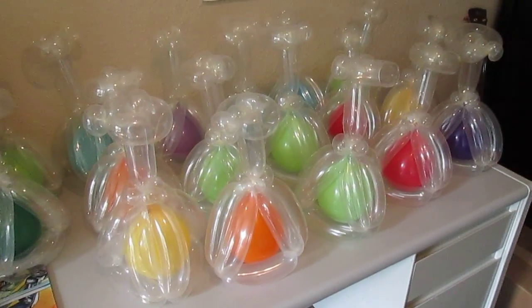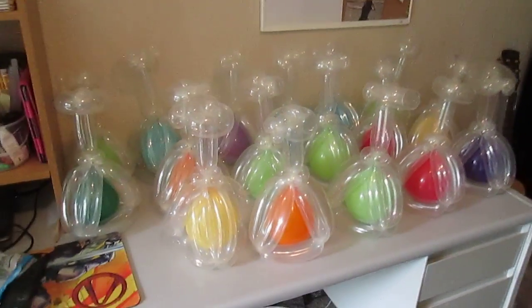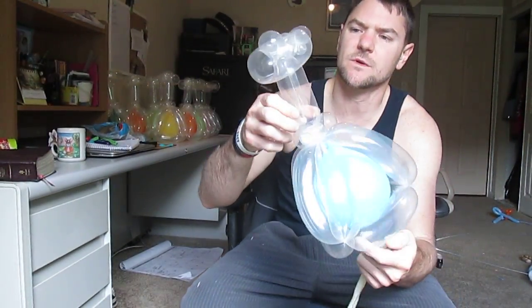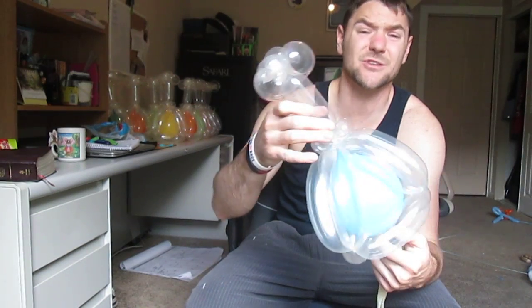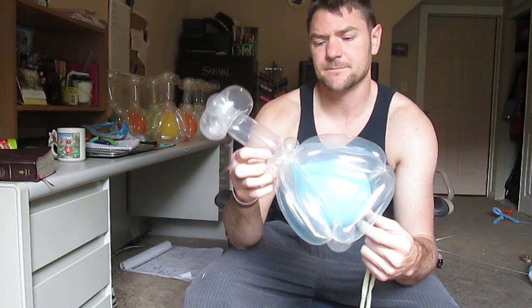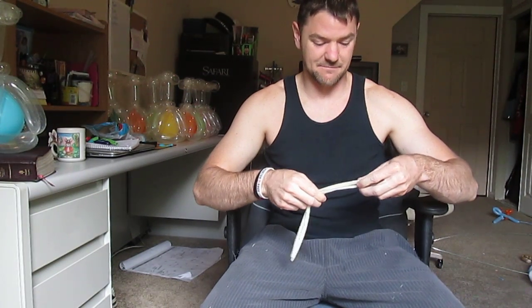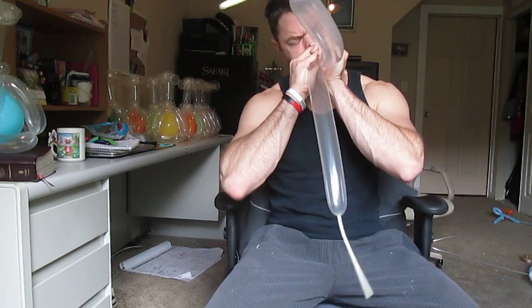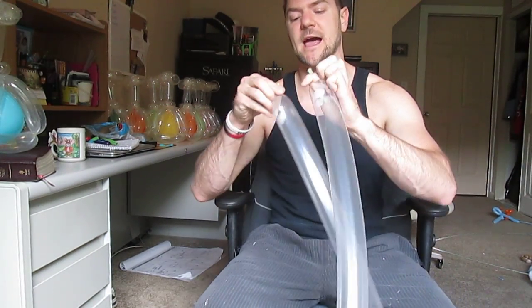I'm doing flasks today — not flasks like beakers — and I haven't done a tutorial in a little bit. I've been doing them for a long time this morning, but I ended up changing this model like five different times because I kept finding more efficient ways to do it than I had anticipated in the beginning.